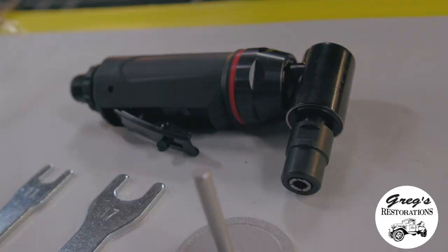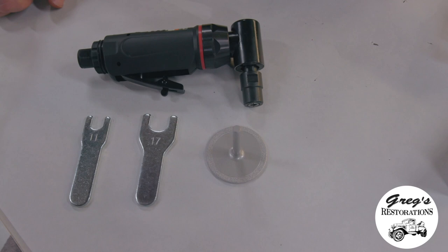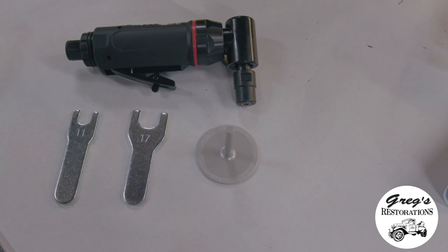First impression, it seems really rugged. It seems like a really good tool. It's got a nice black finish. It's comfortable in your hand. It comes with two wrenches — an 11mm and a 17mm wrench.